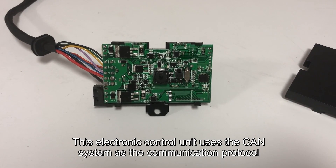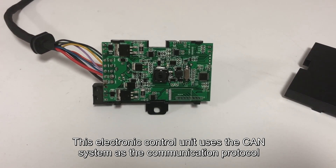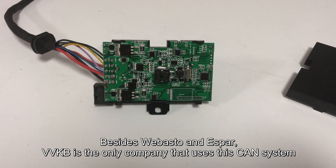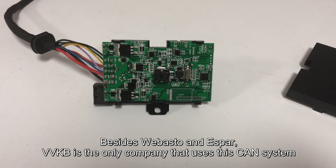This electronic control unit uses the CAN system as a communication protocol. This top-of-the-line system is specially used in the car industry. Besides ASPA, VBKB is the only company that uses this CAN system.